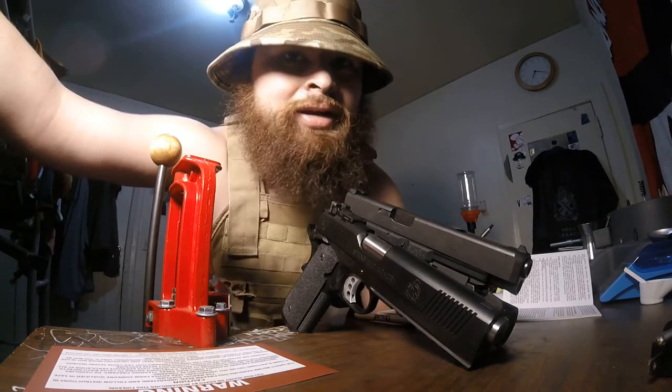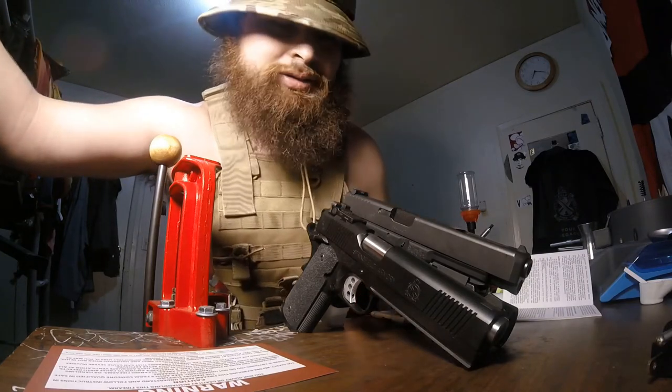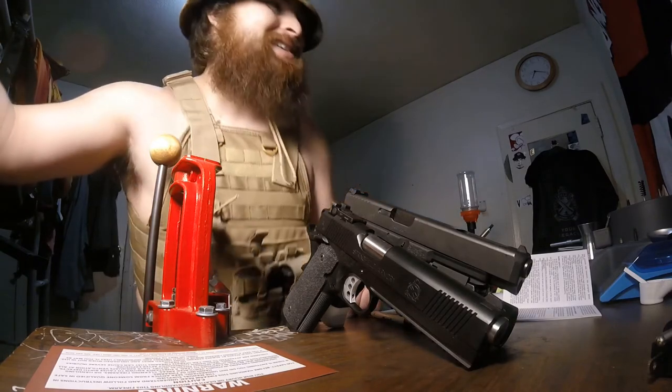Getting up close and nice to the camera so you guys can see my face, because for most of this we're going to be looking at these firearms today. I'm going to show you guys how to unload and load the Glock. I got the TRP out here for clout, I guess you could say.